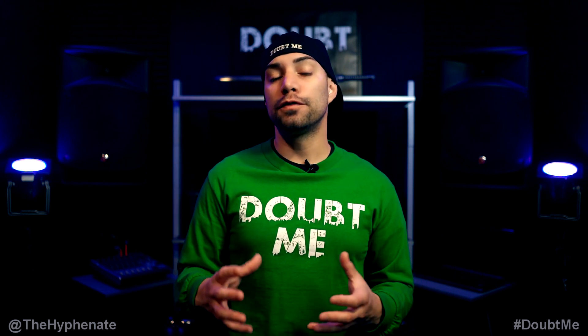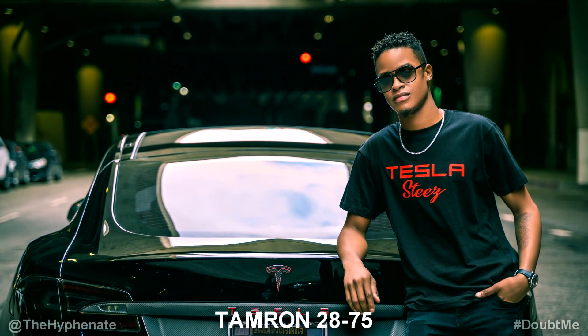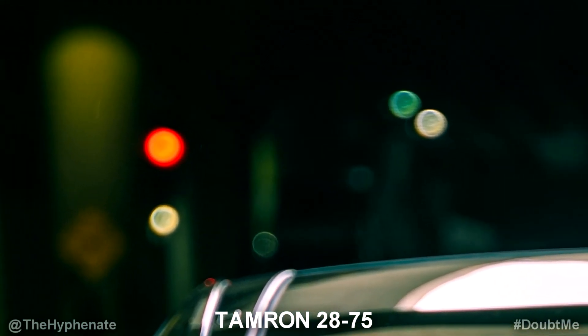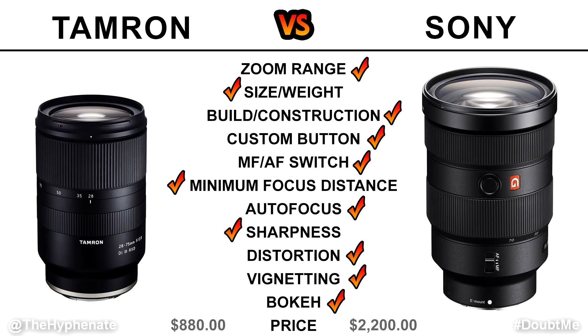A great thing about both lenses is that they are constant f/2.8 throughout their zoom range, which allows for more background blur and a shallower depth of field to make your subject pop. Both produce beautiful round bokeh, however I have to give the win to the Sony because the bokeh balls on the Tamron have little onion rings that can be slightly distracting — though mostly noticeable only when you're zoomed in close. Overall I'm very happy with the Tamron's look, but because the bokeh is smoother on the G Master, I give the win to Sony.